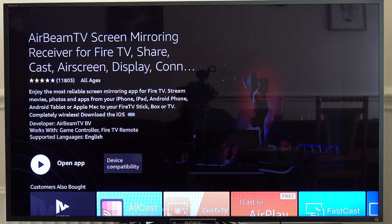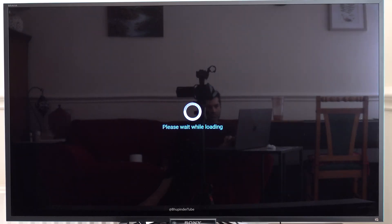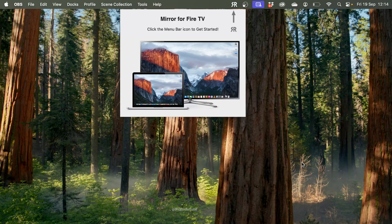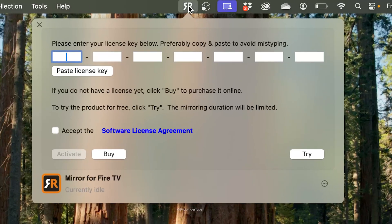Select Get to start downloading the app. Once the app is downloaded, select Open App. It may take a while to load, so wait. Once it's loaded on your Fire TV, you should see the AirBeam receiver page. Now go back to your MacBook.